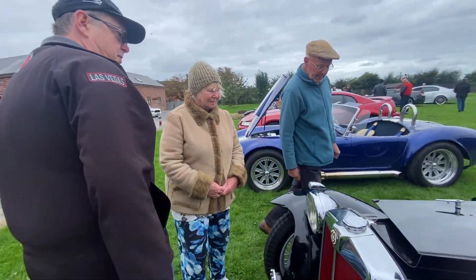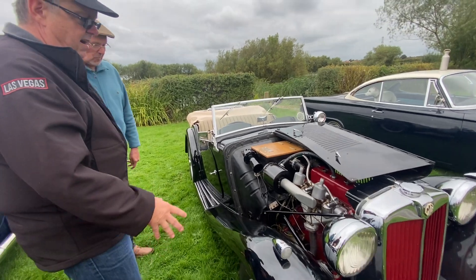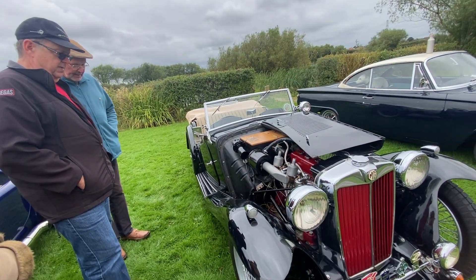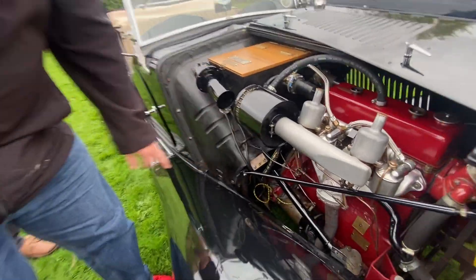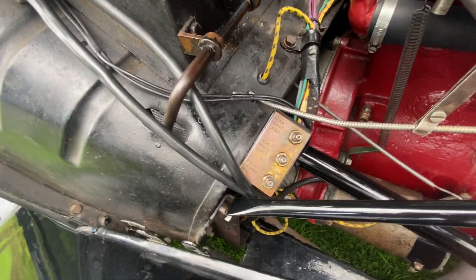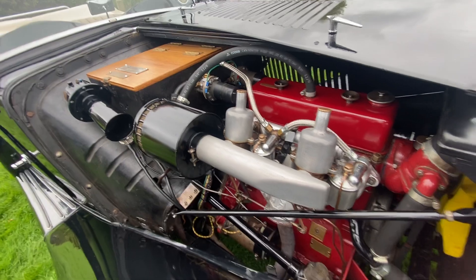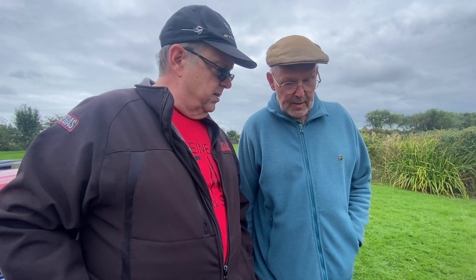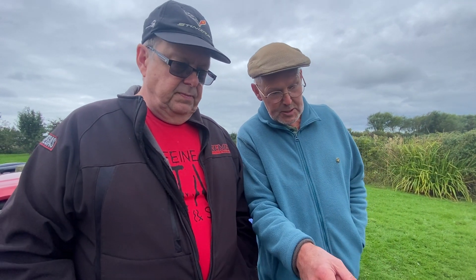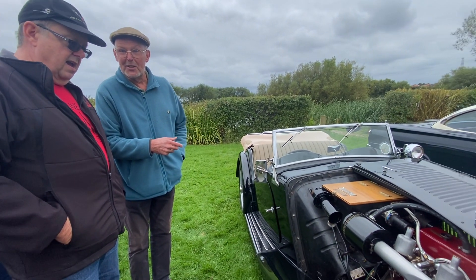I'll leave the hood up and let's have a look. Come around here — it's in excellent condition. You'll see there are some greasing points; cars of this era require lubrication. I certainly have a grease gun. How often would you grease the vehicle? The king pins and the steering you do from underneath, but this does the suspension, springs, and handbrake cable — you have to be careful with the handbrake cable. I probably do it about once a month.